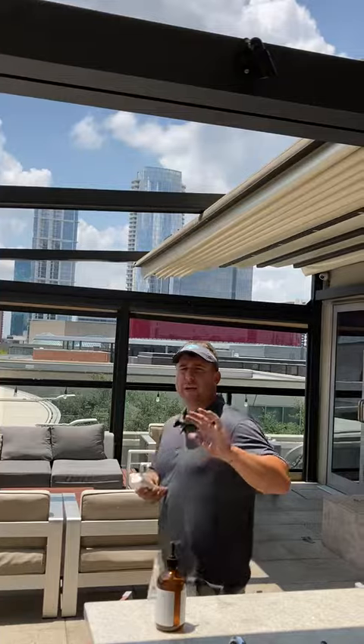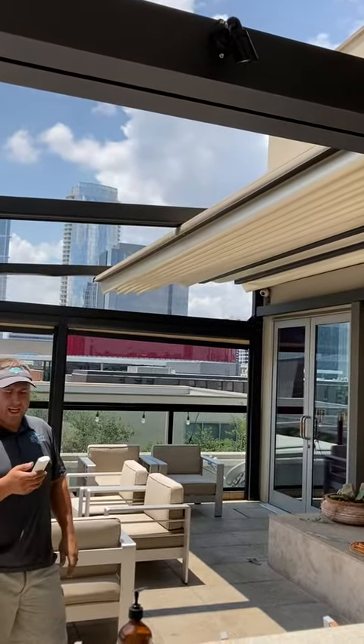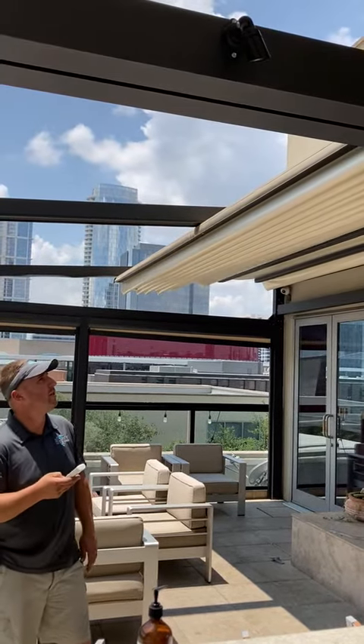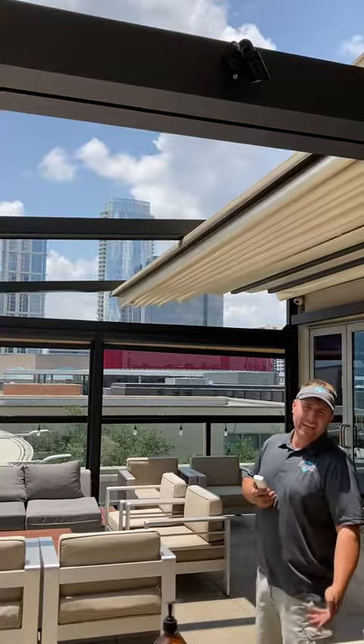This one will retract all the way back, giving the client full sun when they want it. When any inclement weather comes, they can close it up and be secure from the rain and the elements.